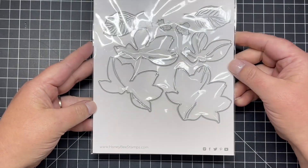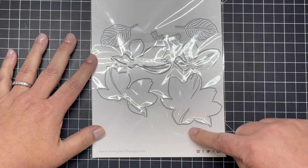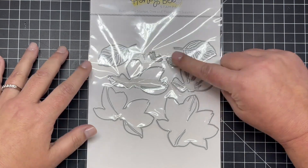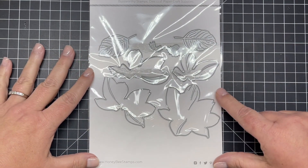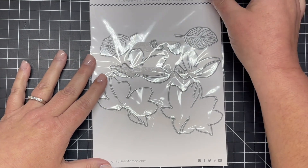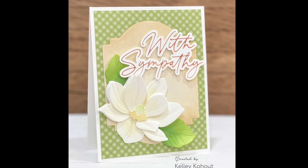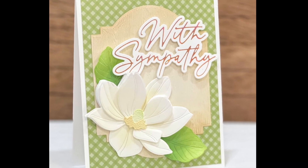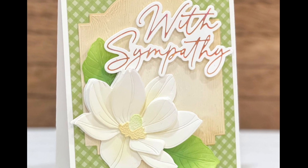Next is our Lovely Layers Magnolia, and I'm so excited about this Lovely Layers set. You can see we have a large magnolia bloom along with little centers and two leaves in this set. I die cut these and put them together in a live stream. Here's the card I created — I did a little bit of ink blending on the leaves and the center of that magnolia and paired that with a sentiment from the Foil Script Wishes foil plates and the coordinating dies.